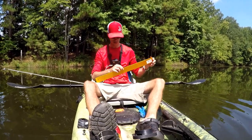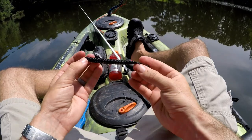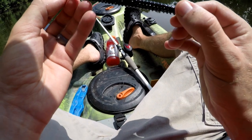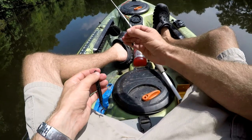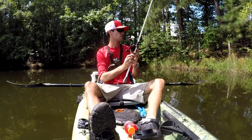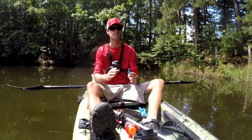Thank you for checking off our purple and blue tail worm — check that worm off the list. All right, so I think we'll go with the all-black — looks like it's got a little bit of red flake. It's black with red flake, they kind of went very sparing on the red flake but there is some in there. Let's see if we can get on another bass. He was hanging right on this limb that's in the water.